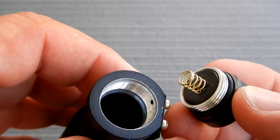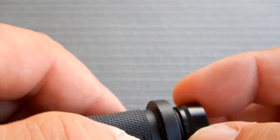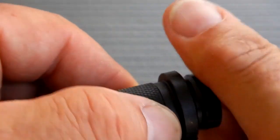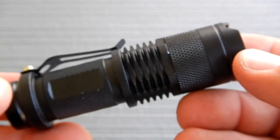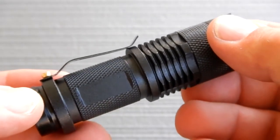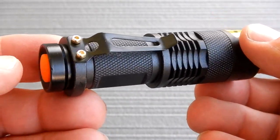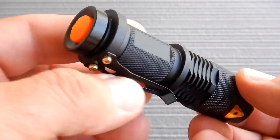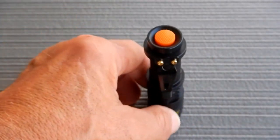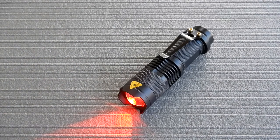It takes a simple double-A battery, and that's what I like. When it comes to flashlights I don't want rechargeable — I don't want to have to wait to use it. If I carry extra batteries and it's running low, I just put another one in and I'm good to go. That's one of the things I really liked about this.